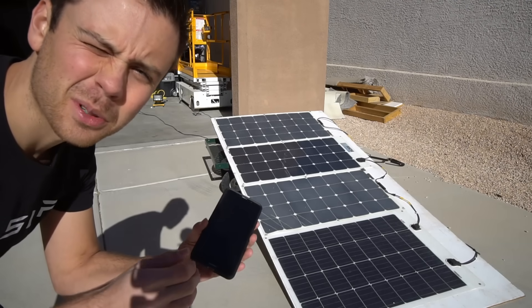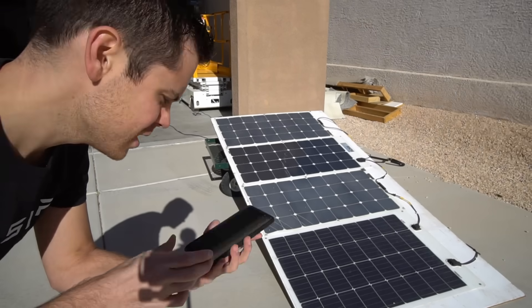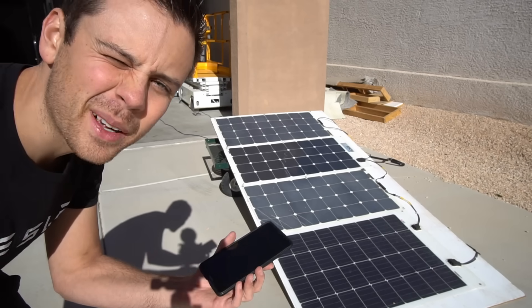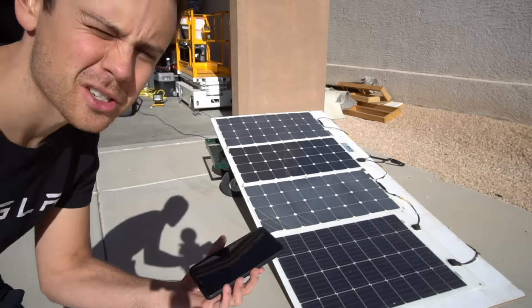That drive consumed 12% of our battery's charge. This solar panel array is charging at 167 watts, so I'll come back tomorrow and this battery will be fully charged up.